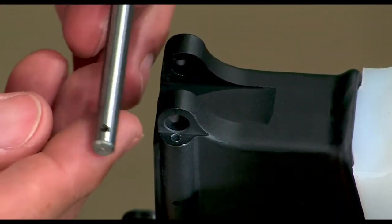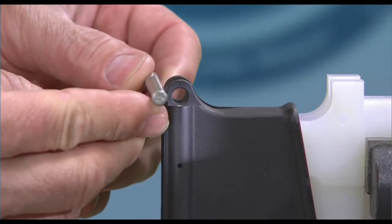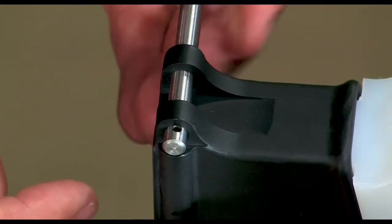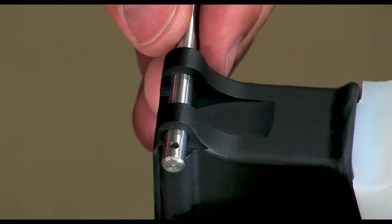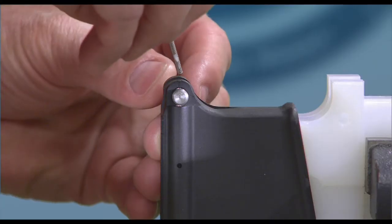This job is almost impossible without a pivot pin installation tool like this one by Model One. To use, simply insert the tool through the pivot pin bosses on the front of the lower and line up the hole in the tool with the detent hole in the lower.